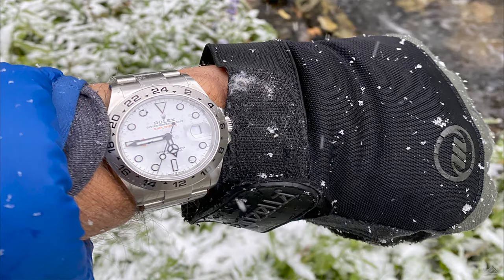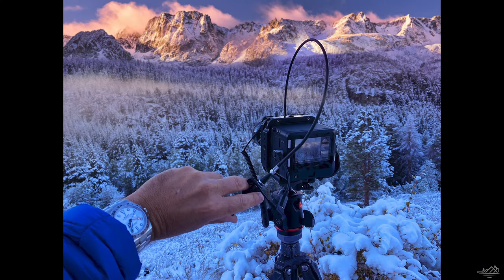My Rolex Explorer II was also with me — I was winding it but not wearing it, as I was meant to do another video with it but didn't have time. So for those two weeks I just wound it every day without ever putting it on. It still kept extremely accurate time — about a quarter to a half second fast per day in those freezing temperatures, never on my wrist. That speaks to the robustness of these watches, that they can keep that kind of time in those temperatures.